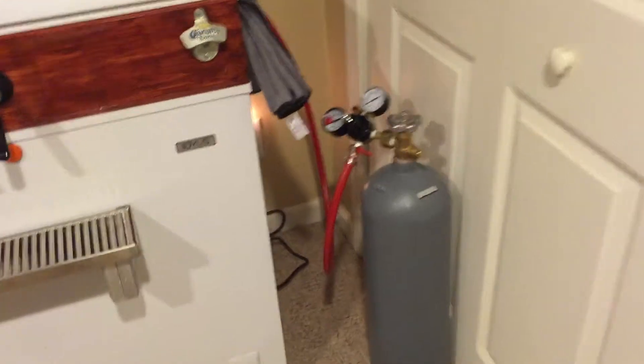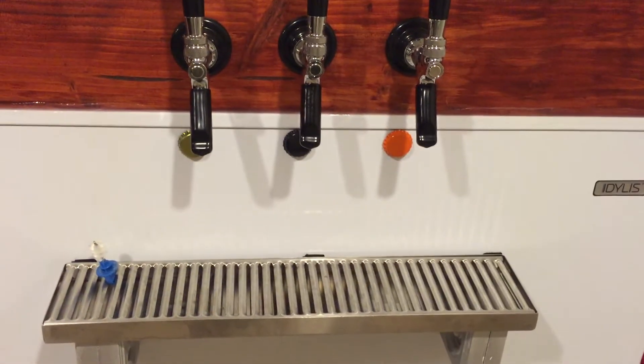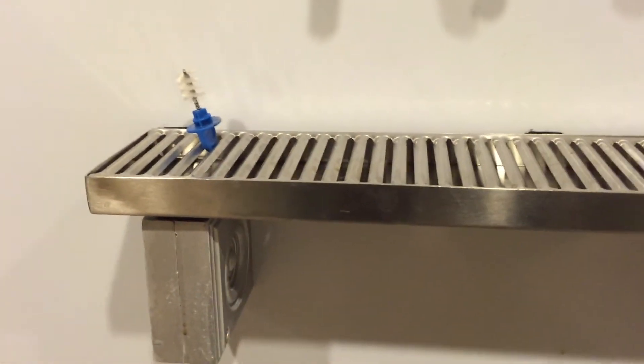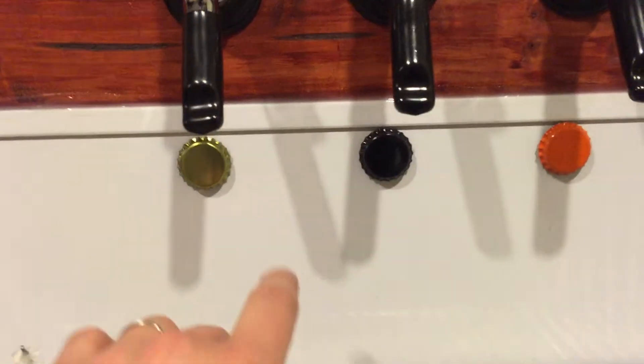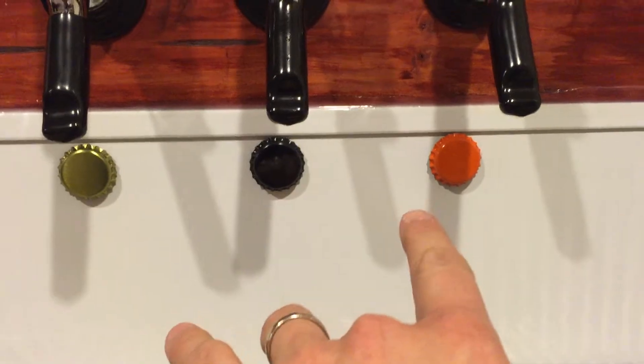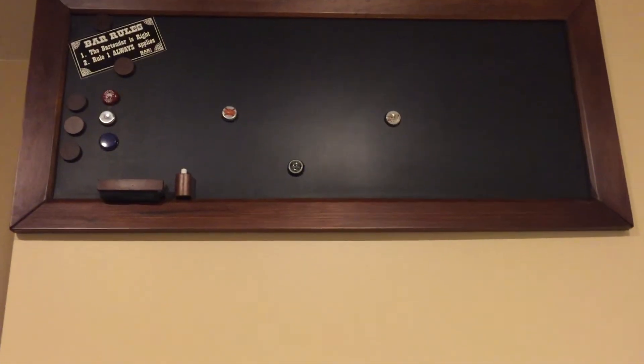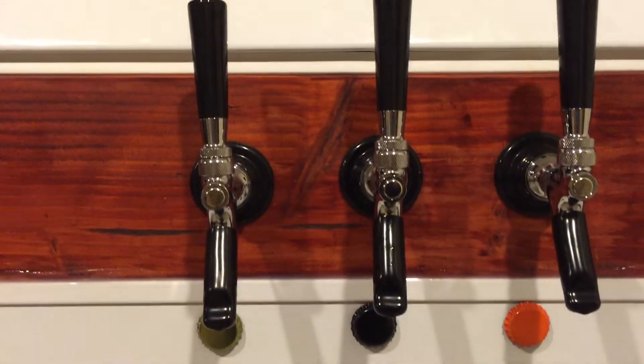Here's a look at the keezer — there's my CO2 tank, the taps, and the tray I built. What I'm going to have here is color-coded caps, like an orange cap, and then up on the chalkboard I'll have next to it an orange cap, and next to it will be the type of beer it is, so you'll know which is which.